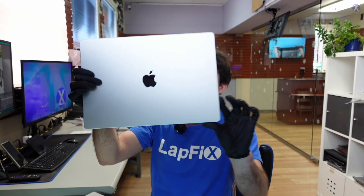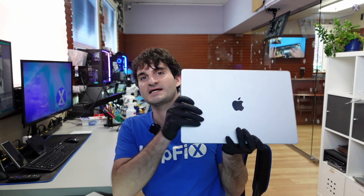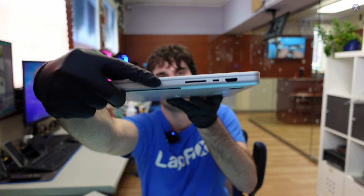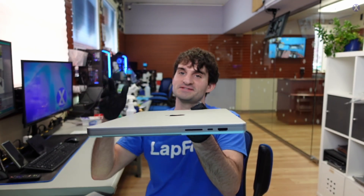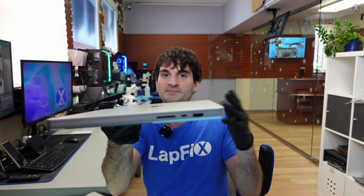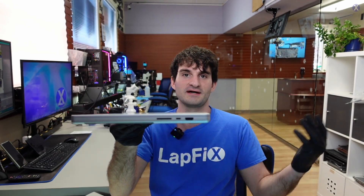So we have this — a 16-inch 2023, model A2780. This has the M2 Pro / M2 Pro Max chip in it. Very heavy too, it's nice. And you have the Pro port, which is the microSD card slot, because everyone needs that for sure. Especially if you're on a Pro device doing any type of editing — the software people use Macs for — it's usually good to have it. Thank goodness they brought it back. We're tired of dongles.